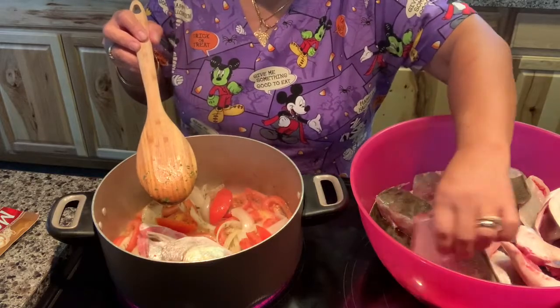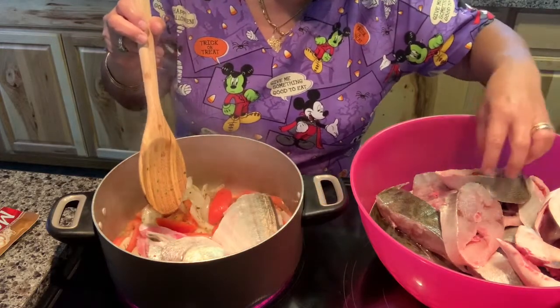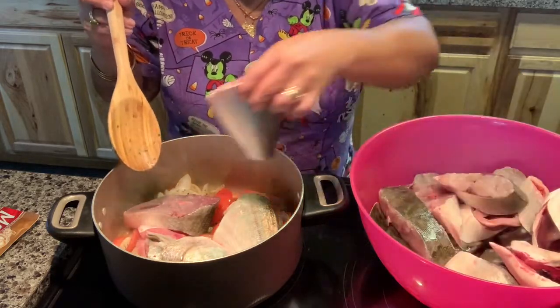They call this fish blue fish. I already cleaned it up earlier, and now I am just going to add it in.